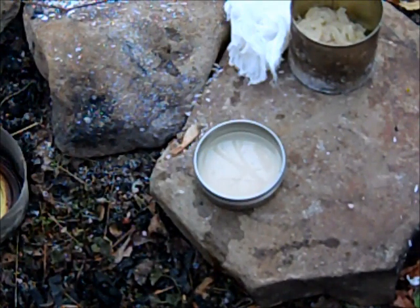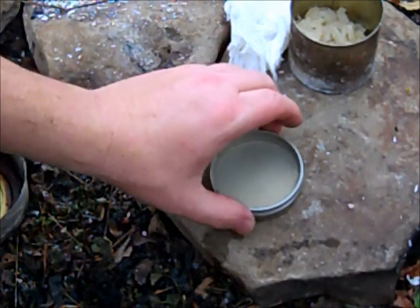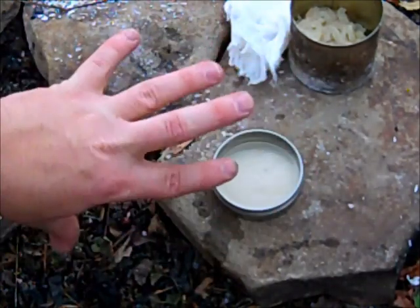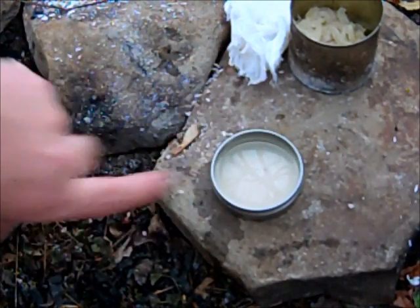It actually glues pretty well. It is kind of heat sensitive though, so you don't want to use it on something that's really hot or going to have a lot of heat applied to it, because the bond will come undone.